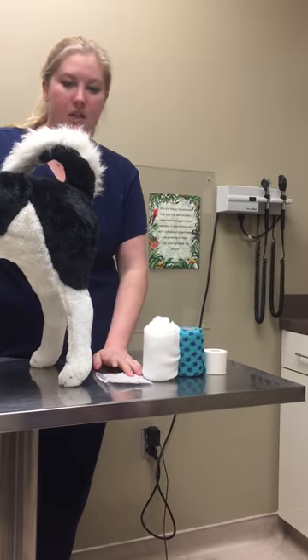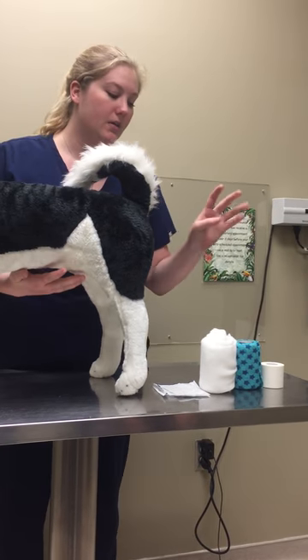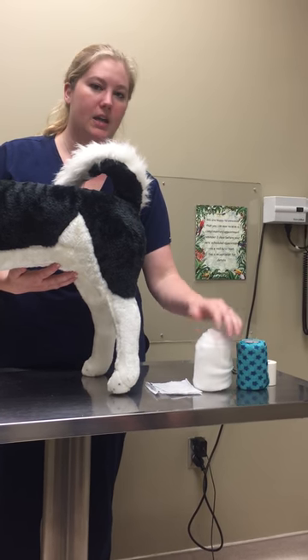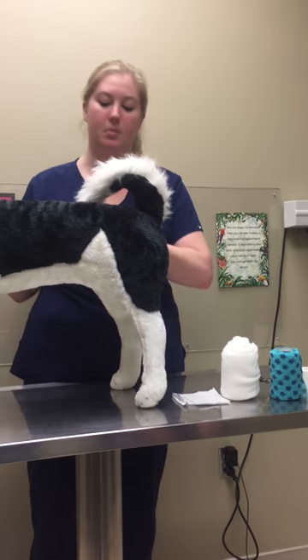I've got a Telfa non-adherent pad here that's actually going to be applied first as a primary layer, and then as my tertiary layers I've got the soft cast padding and my vet wrap and then some tapes. We're going to be doing tape over the edges of that.